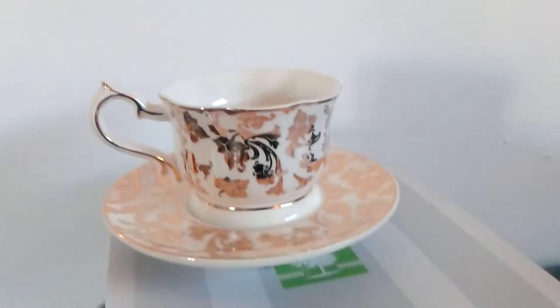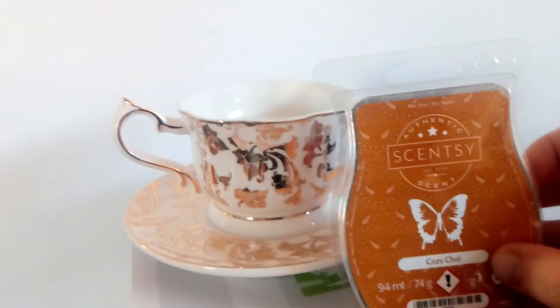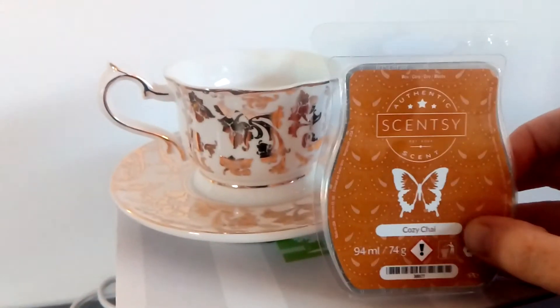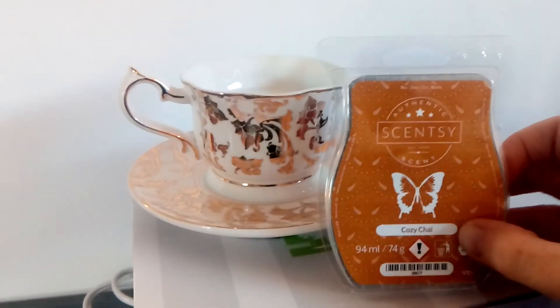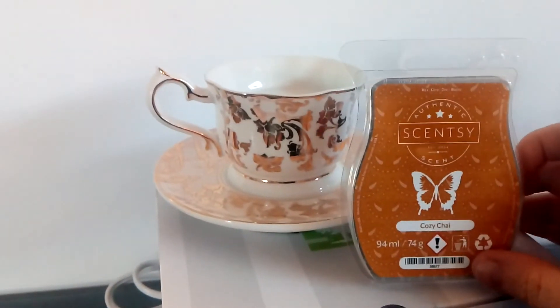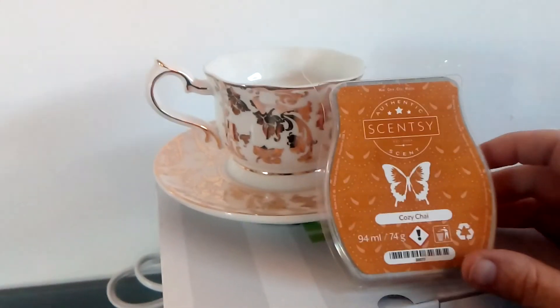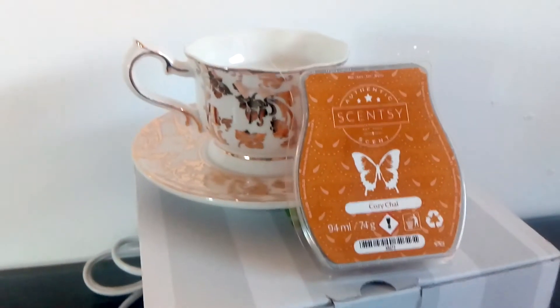Do you know what the perfect bar would be for a teacup warmer? I would say it would have to be Cozy Chai. This is a nom-nom Christmas fragrance — I absolutely love it. It's got those warming tones of the cinnamon. It doesn't really smell tea-like, but it does remind me of my favorite drink, which is Chai Latte from Starbucks.